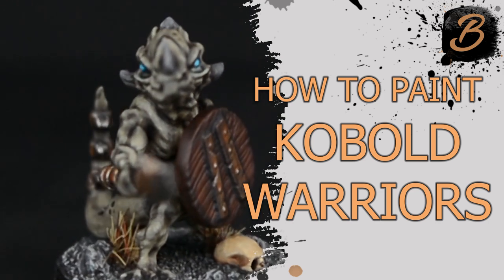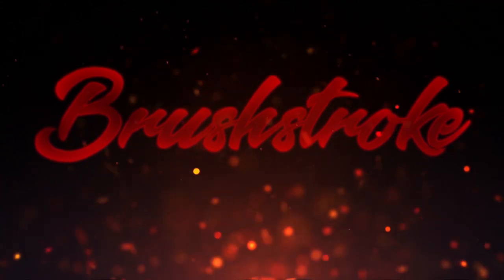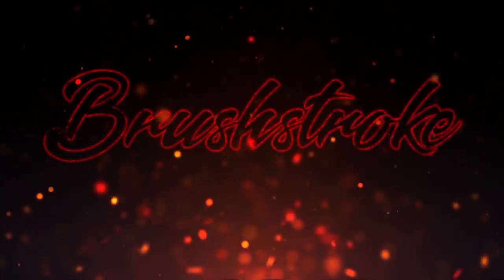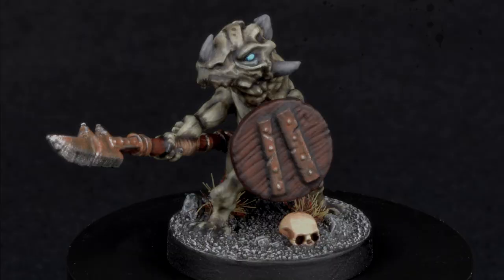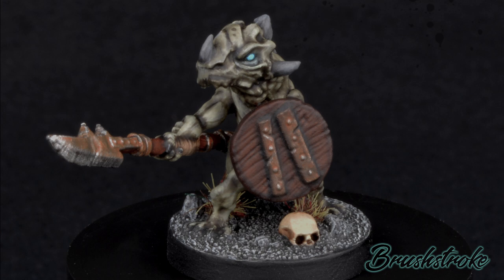In this video I'll show you how I paint Kobold Warriors. Hi everyone and welcome to another Brushstroke painting guide, where this time I'm going to take you through the steps I took for painting this cool little Kobold Warrior from Steamforged Games.